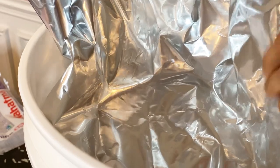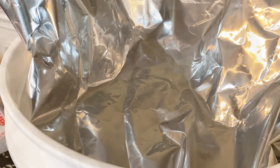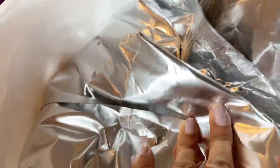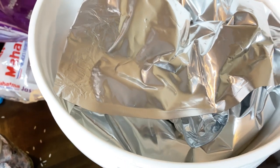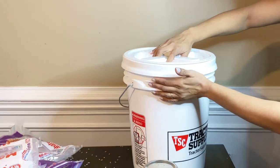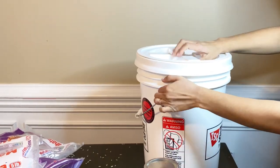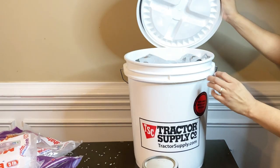There's hardly any air left in here — I'm going to fold it over. I almost forgot to label it! I went ahead and labeled it 'jasmine rice,' put today's date on it, and noted that there are 25 pounds inside. I'll fold it over and wait for the oxygen absorber to do its job. The lid I'm using is the gamma lid — it has a little seal, which is what you're looking for. I'll place it on top and turn it to close. This is a pretty sturdy bucket from tractor supply.